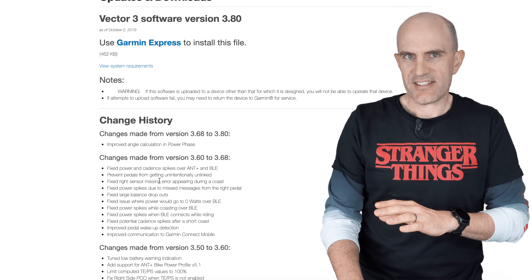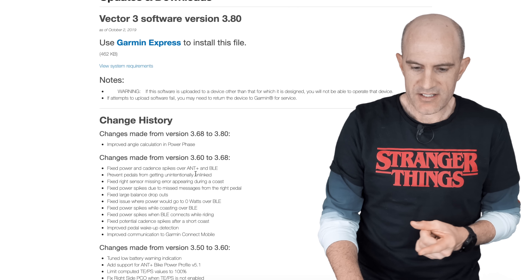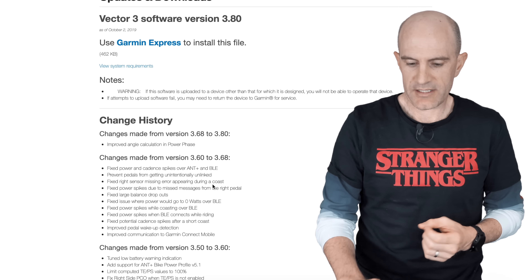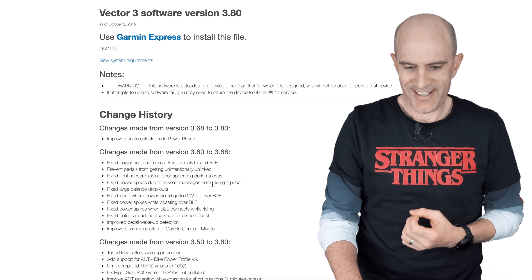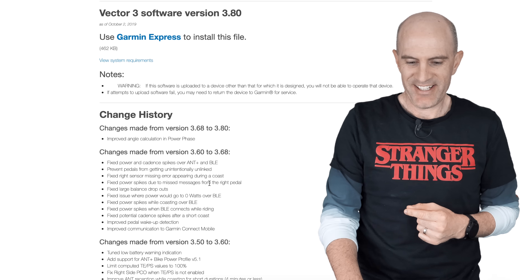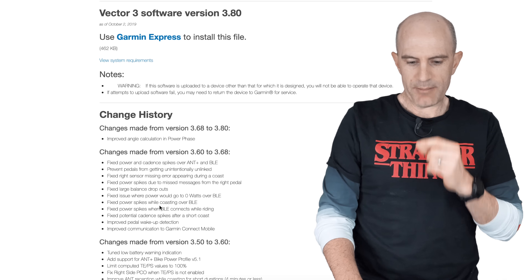What you can see is a massive list of fixes around edge cases, including the one we just saw in my Llama lab test. Fixed: power and cadence spikes on ANT+ and BLE; prevent pedals from unintentionally being unlinked — both pedals need to be linked to give you left and right data, or else they become Vector3S's; fixed right sensor missing error appearing during a coast.